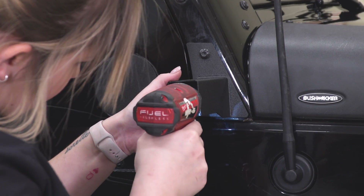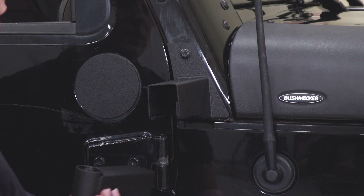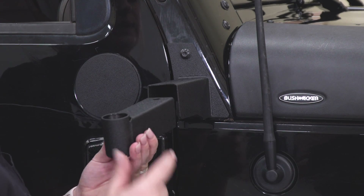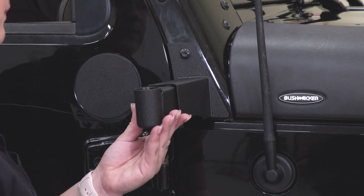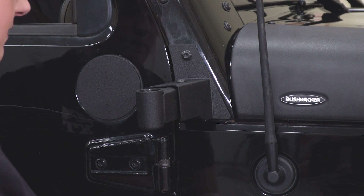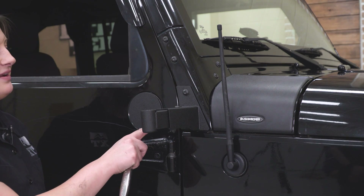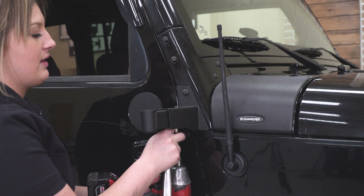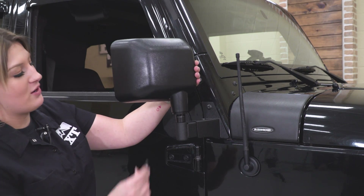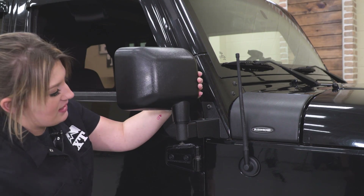Then we can reattach our secondary bracket. You're going to have three holes here, allowing you to adjust your mirror to wherever you want it to sit for the best visibility — since the mirror is moved forward to the A-pillar, you do lose some visibility, so moving it outward will gain some back. Put on the button head bolt with a flat washer, lock washer, and a nut, then tighten that down with a 13-millimeter socket and a 5-millimeter Allen socket. Take your mirror and factory bolt and attach it to the relocation bracket, then tighten that up with your T40 Torx.